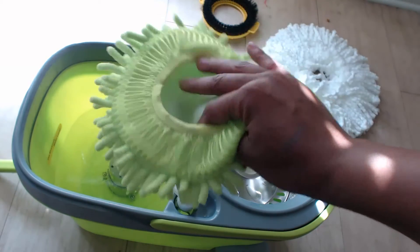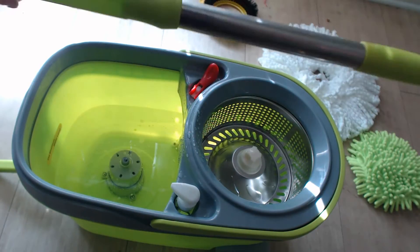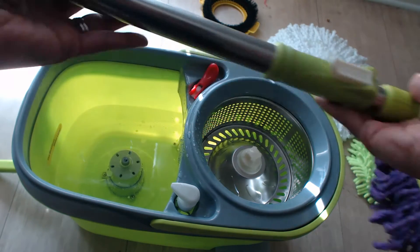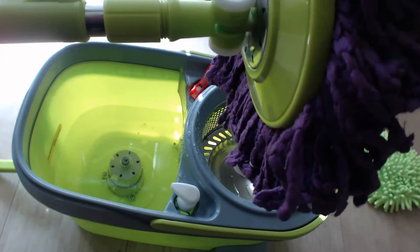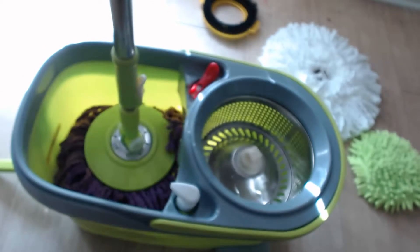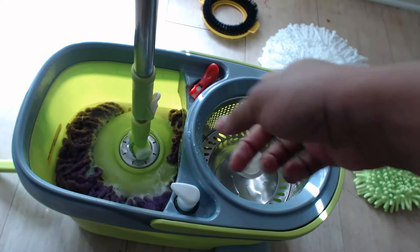The mop itself comes in three pieces — you have your top piece, then there's a middle one, and then you have the bottom. This is the first head that I put on here, and you're just going to snap it onto the bottom. Then you're going to place it down in your bucket like this.